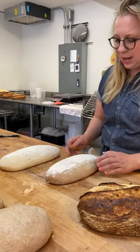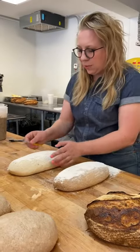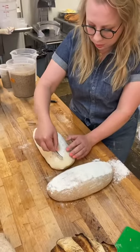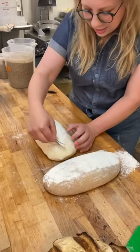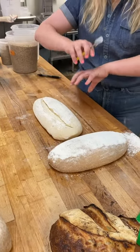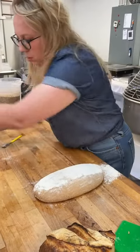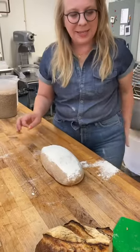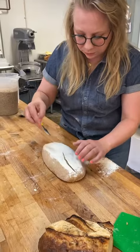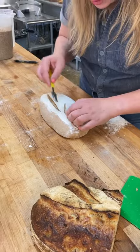I think about the exterior of the bread as a support system for what's going on inside. For this white loaf, I'm going to score it all the way down and around, and I'm going to score fairly deep because this loaf is going to go wild — it's going to get really, really big. For my whole wheat loaf, to get a similar volume, instead of one big score I'm going to go with two smaller scores and not go quite as deep.